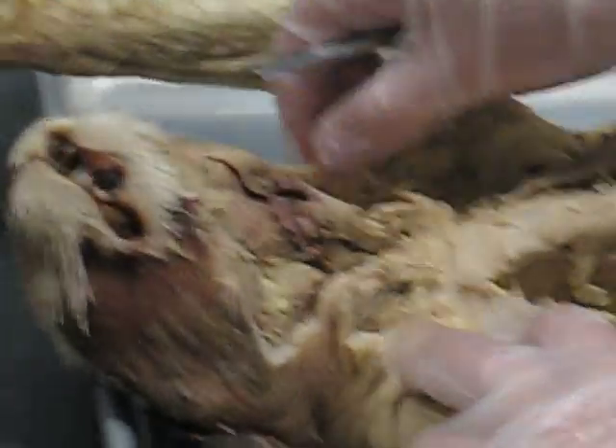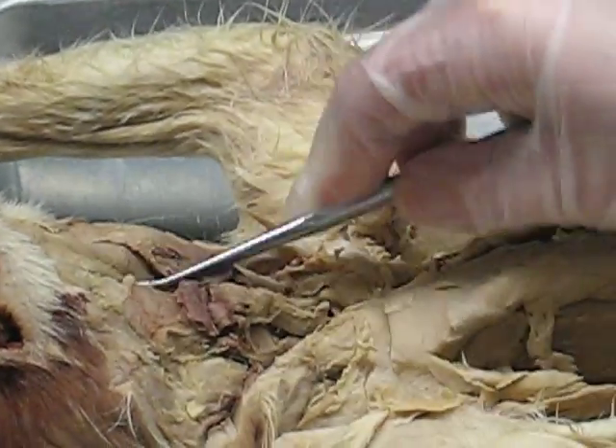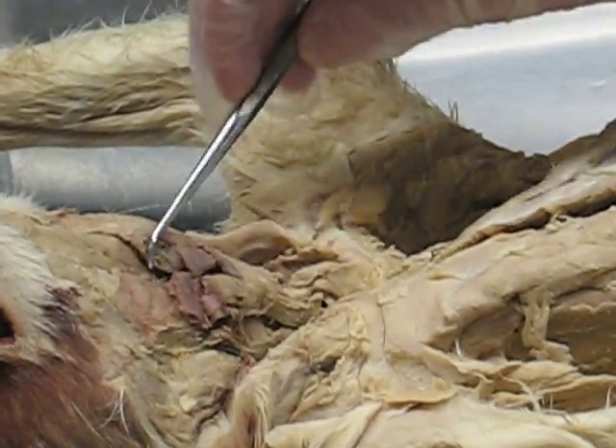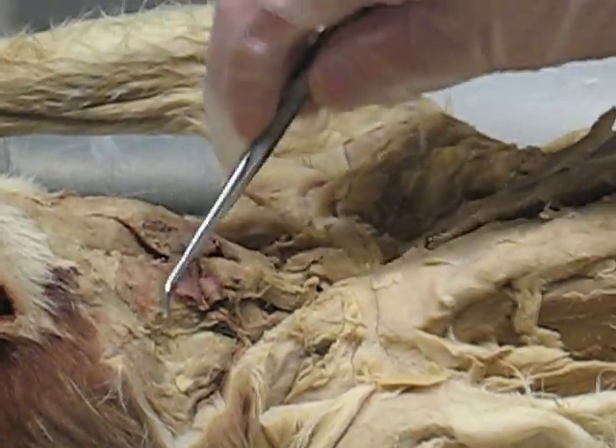Now we look at the neck muscles. This cat's good for the neck muscles. You have the digastric — the V on the underside of the neck. This is the digastric. This is the mylohyoid. So you have the digastric and the mylohyoid.